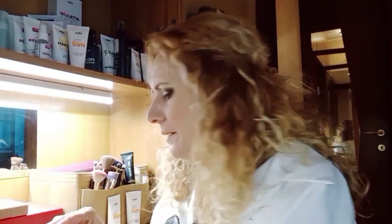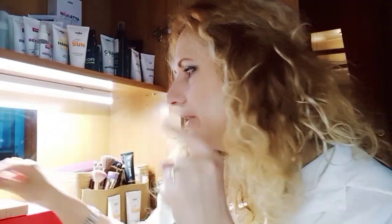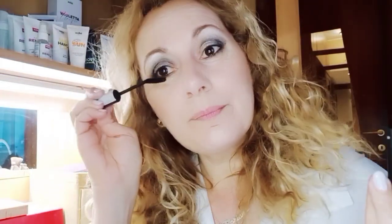She recommended using black to make it work like an eyeliner. So we pass it here on top, in place of the pencil. Same thing on the other side - I go and mark it as if it were a pencil. Beautiful, I like this look - well done Viola! Now let's add a little highlight point up here to open the gaze even more. Look how much the gaze has widened! Now I go in with mascara.